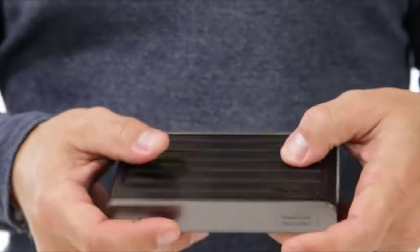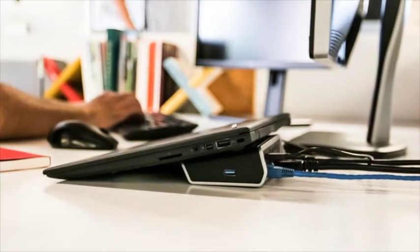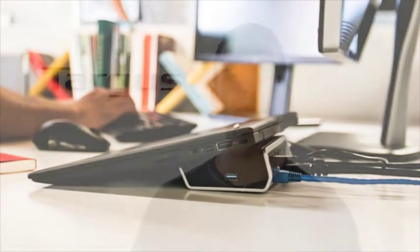This compact dock fits even the smallest of desktops, while the non-slip angled top creates a comfortable typing position for a laptop while offering passive cooling.